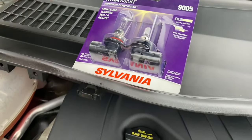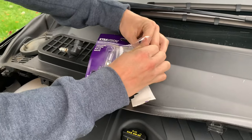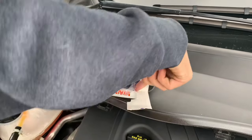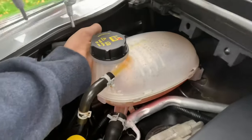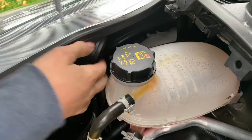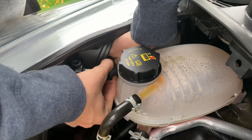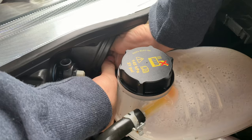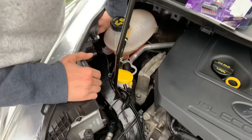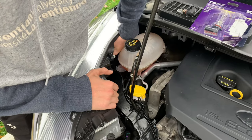We're going to get the new bulb and plug it in. Don't touch the glass though. I don't know how I'm going to get this on without touching it. This is a real hassle. The bulb is in there now — I don't know if you can see it, but it's in there. What a pain.